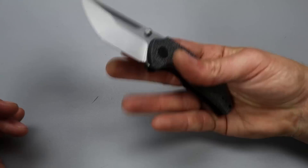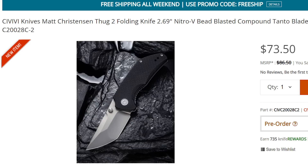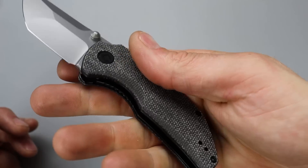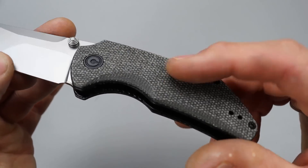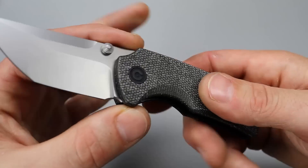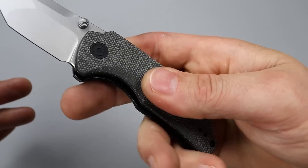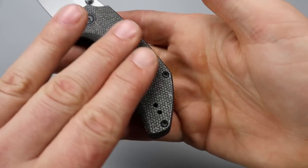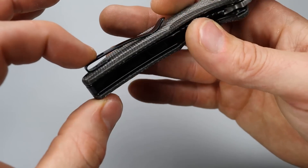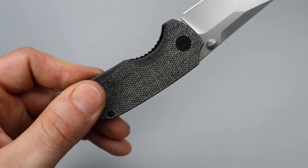The next one is another Civivi knife — the Civivi Thug 2. They made the Thug and this is a more affordable version. It has really good micarta — I think they're upping their micarta quality. This is better quality micarta than I've seen lately, with a lot better texturing — nice and grippy while also being soft. T8 hardware all the way around, and a deep carry clip that is reversible. It is a liner lock with good access to the liner.